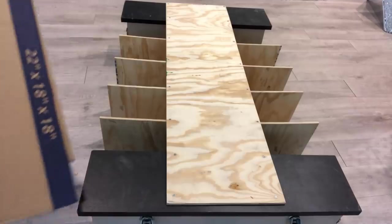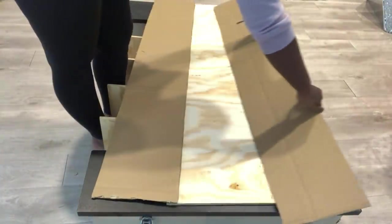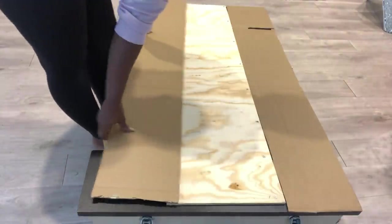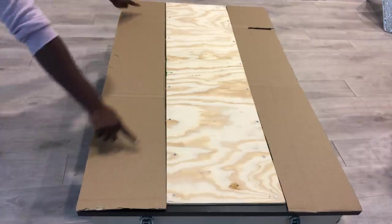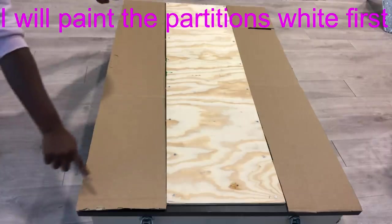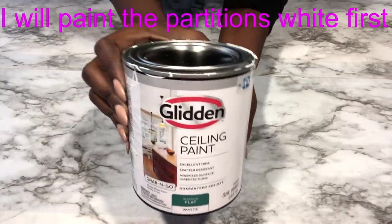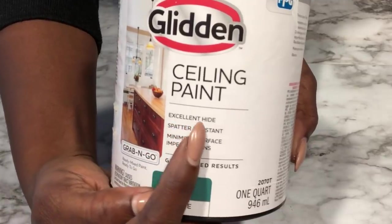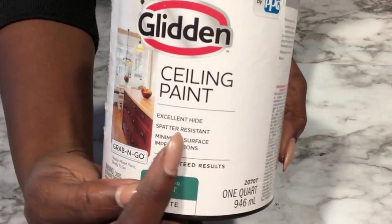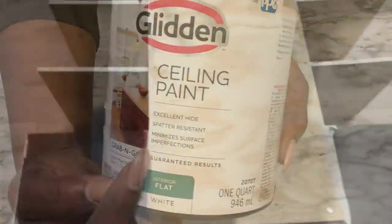For the design at the top, I'm going to be making a pattern first with cardboard, but before then I'm going to paint my wood white. This is the paint that I got from Walmart — it says it has excellent hide, is spatter-resistant, and minimizes surface imperfections, which is perfect for the kind of wood I chose for my shoe rack.